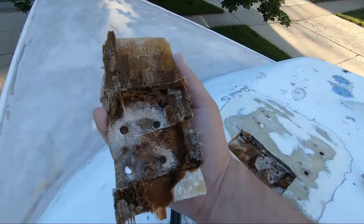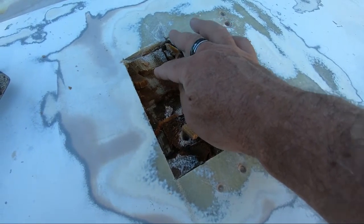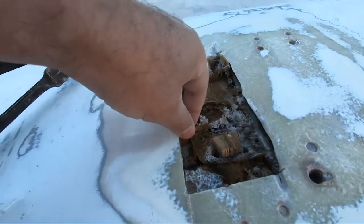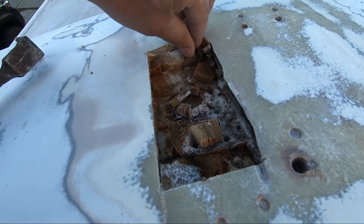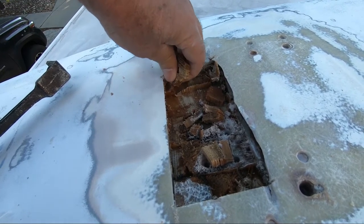I know what you were thinking — geez Don, that looks pretty bad, maybe you should cut more of that out and check for more core damage. Just when I thought I was about done, I cut another hole in the top. So there we have it. I cut a little hole out there and got more of the same. We're just going to let that dry out and glass that chunk back in with a piece of wood. At least that balsa comes out easy when it's saturated.